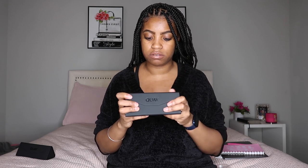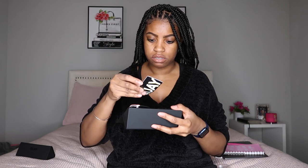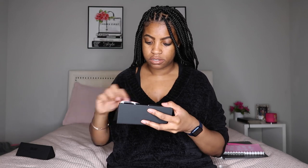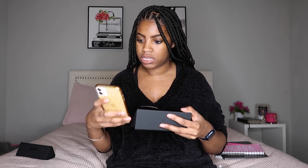They came with this black sunglass case — it just says Kéy, very smooth. It also has the little cloth. Then this pair that I got — let me make sure I have the name correct — is 'Almost Ready.' These are an oversized black sunglass with gold accents.